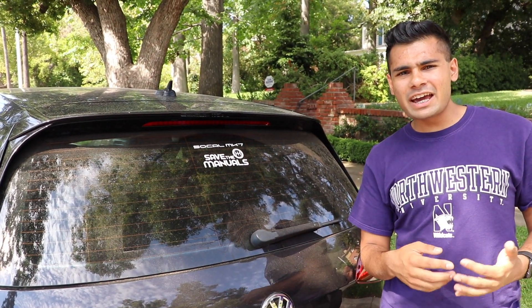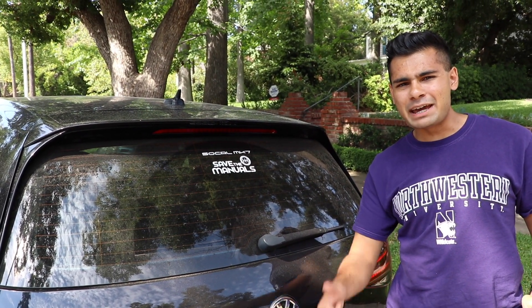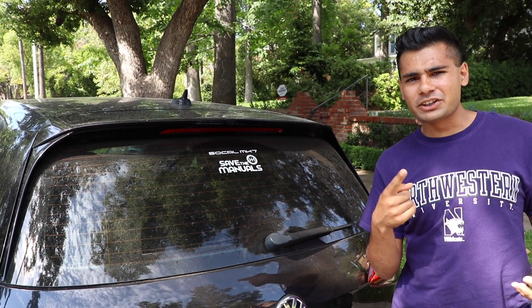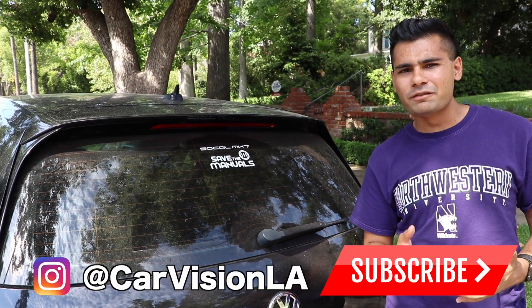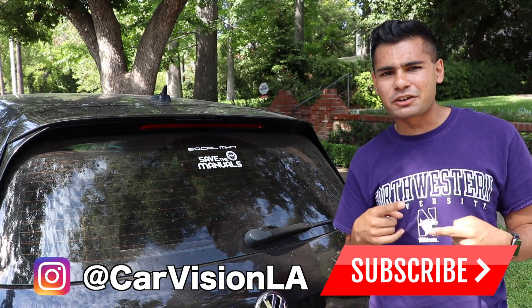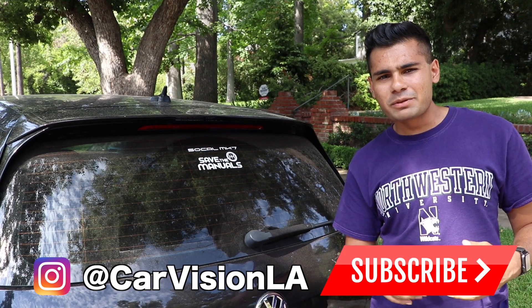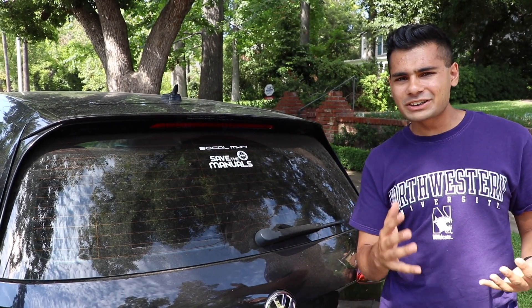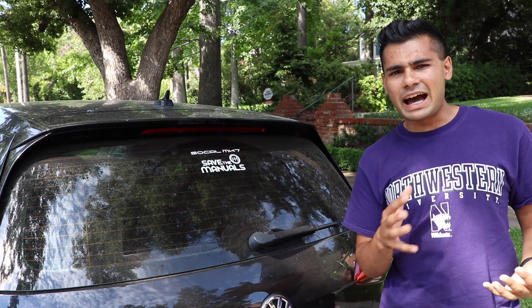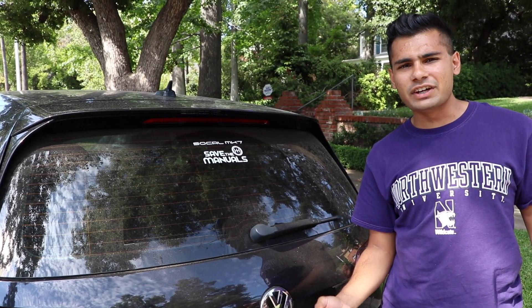Well guys, that's going to do it for today. I hope you enjoyed this video and found it informative. If you did, please be sure to give me a big thumbs up to show me that you learned something, and subscribe to the channel for new weekly automotive reviews, news, and how-to's. Join the CarVisionLA crew, one of the coolest and fastest growing automotive communities here on YouTube. Also don't forget to follow us on Instagram at CarVisionLA for news updates, exclusive content, and giveaway notifications. I'll see you all in the next video.